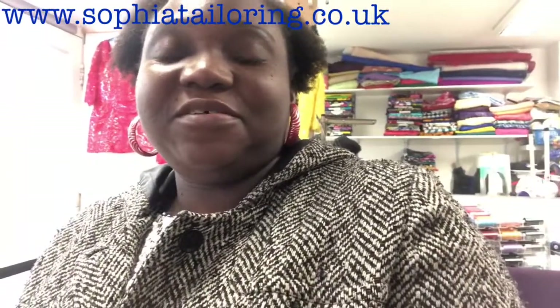Hello, welcome back to my channel. Thanks for your support, thanks for subscribing, thanks for always coming back to watch my content. In today's tutorial I'm going to be showing you how to replace a broken zip in a skirt. Stay tuned, I'll show you the skirt and how to replace it.